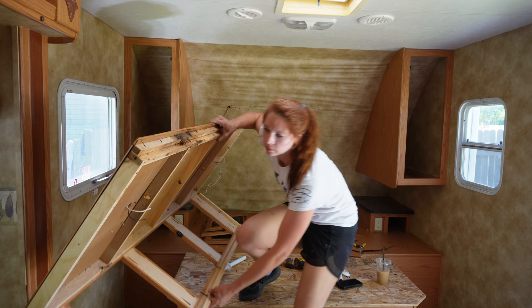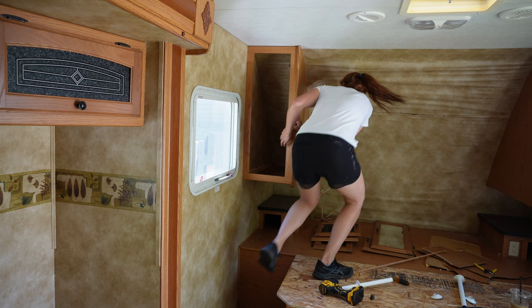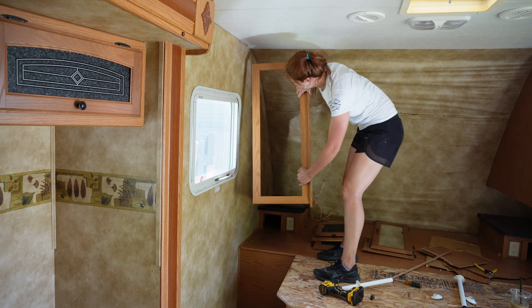Next, go ahead and work on the side panels. After all your screws are out, these come out fairly easily — I got up there to get a little leverage, gave it a nice tug, and it came right off the wall. I'm going to reuse these, so I'll put them in a safe place.